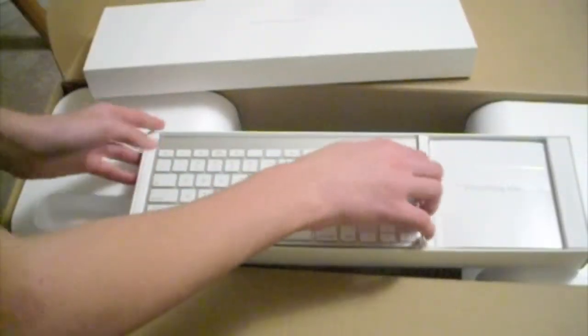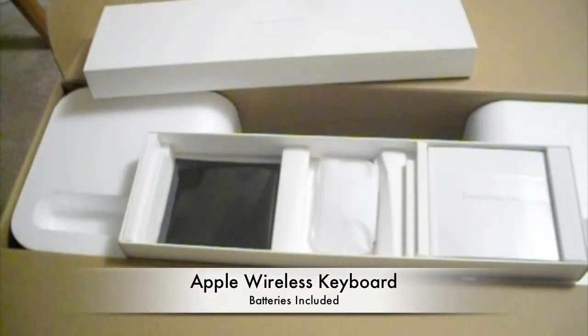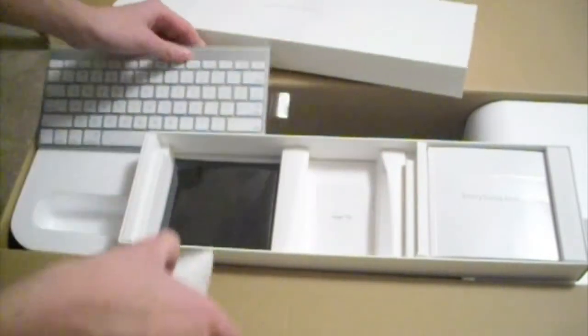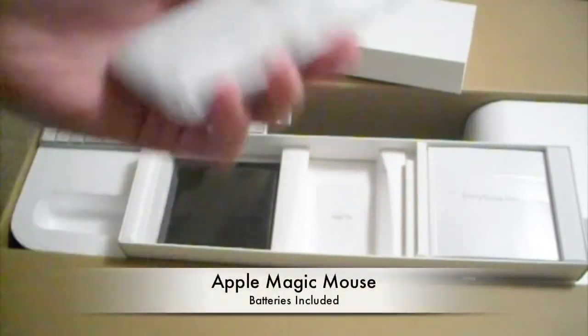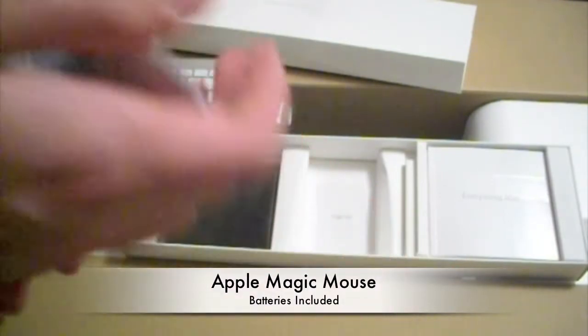So we go inside, we open this — we got the wireless keyboard, very nice, with batteries already included, which is very pro to me. And it is designed by Apple in California. The Magic Mouse — I'll show you guys that.